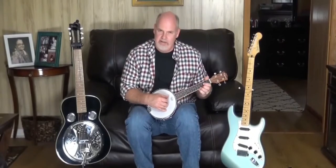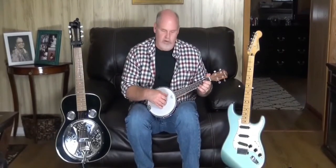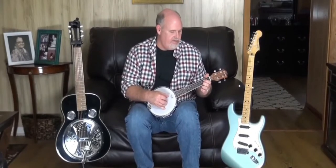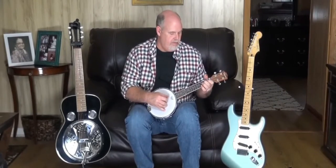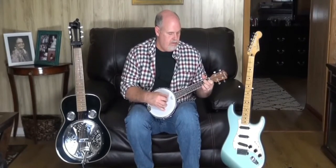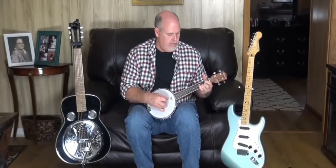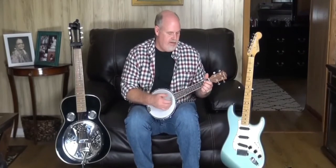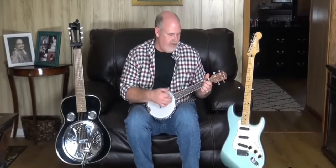You can play it similar to a banjo with finger-picking — I really enjoy this sound, kind of like this right here. You can also strum it like a regular ukulele type feel.